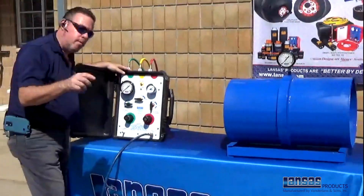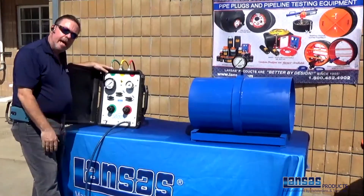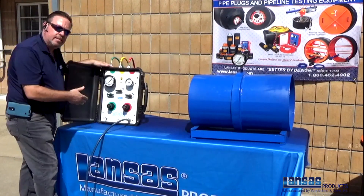Lock out the regulator. Close your valve to know that you're locked out on the bladder side. Now we're ready to switch the air source over to begin the actual joint test itself.